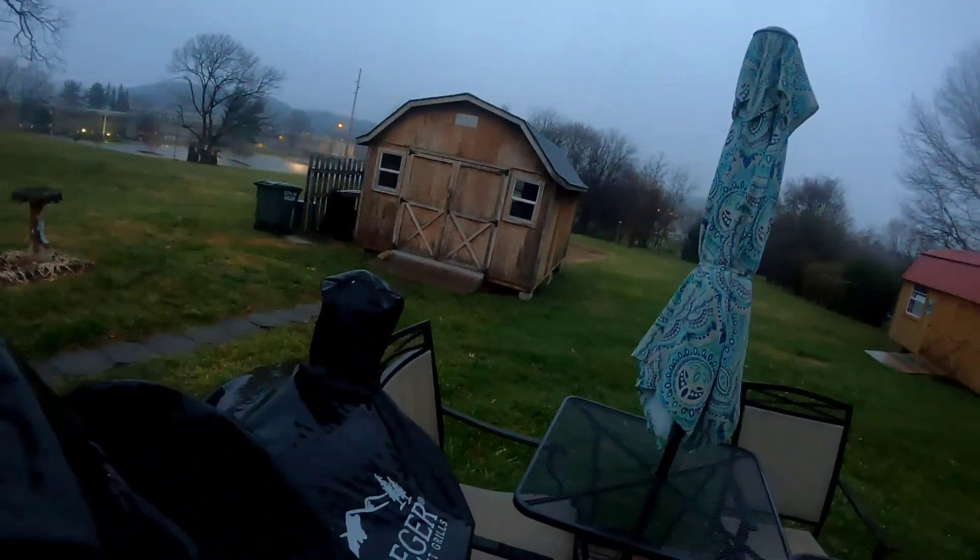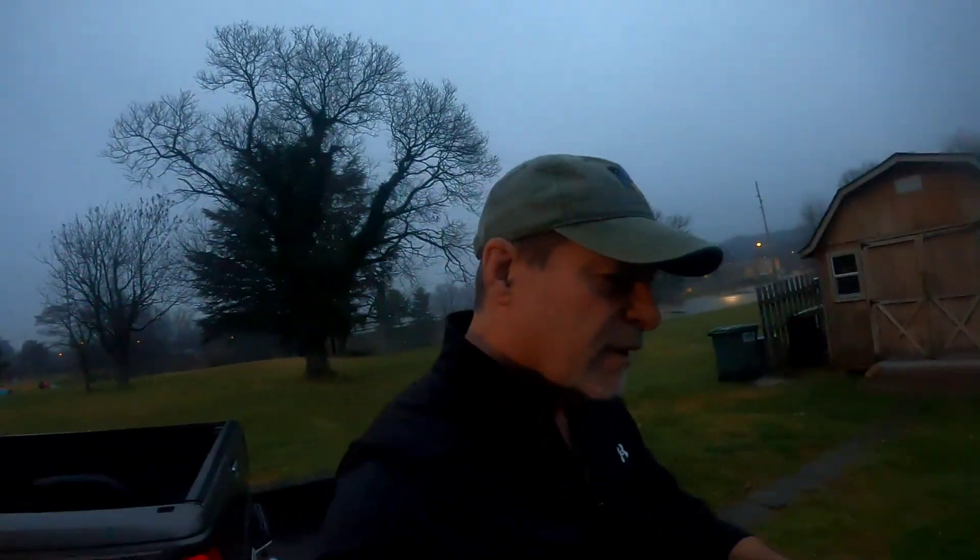Good morning everybody. I am going to make a pork butt on my Traeger grill this morning. Of course, as you can see, it's about 40 degrees and the rain has set in. In Virginia it may be calling for a little bit of snow — we might have a white Christmas, but usually the snow goes all around us in the mountains and never hits in the valley, maybe a little bit. But when we do get some snow, we get some snow.